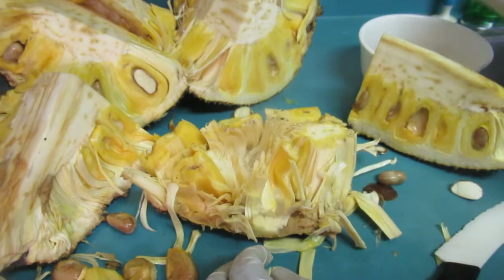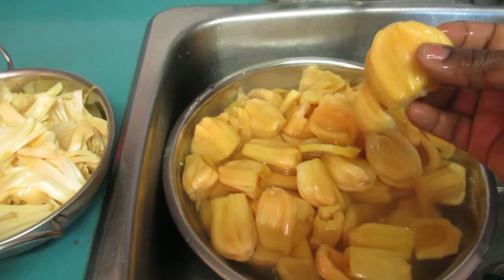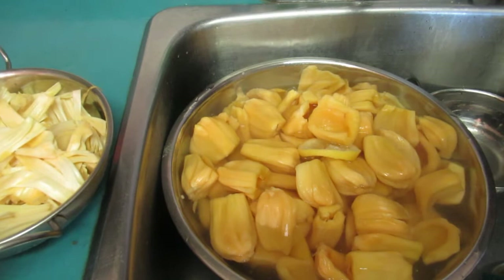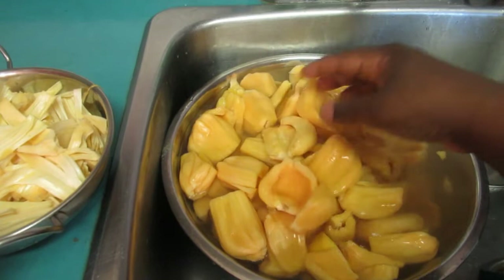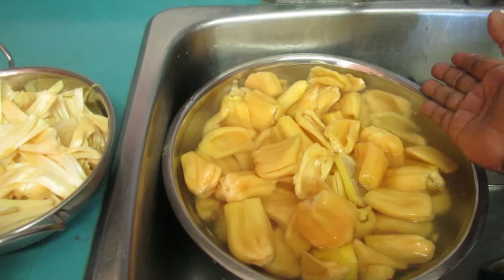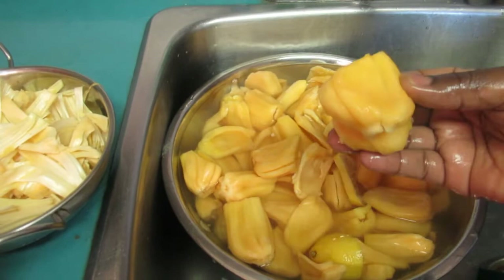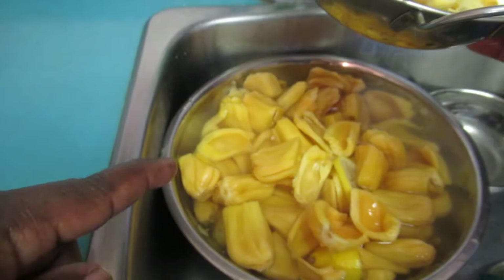We've plucked out all the meat from the jackfruit shell. This took me about 45 minutes — very tedious. Here's all the jackfruit: I plucked it, cleaned it, and washed it. I put lime in the water to keep it nice. Even after washing it multiple times it's still sweet — this jackfruit is perfect. And here I have what I call the 'beans' — the part that was holding the fruit in place inside the jackfruit shell.